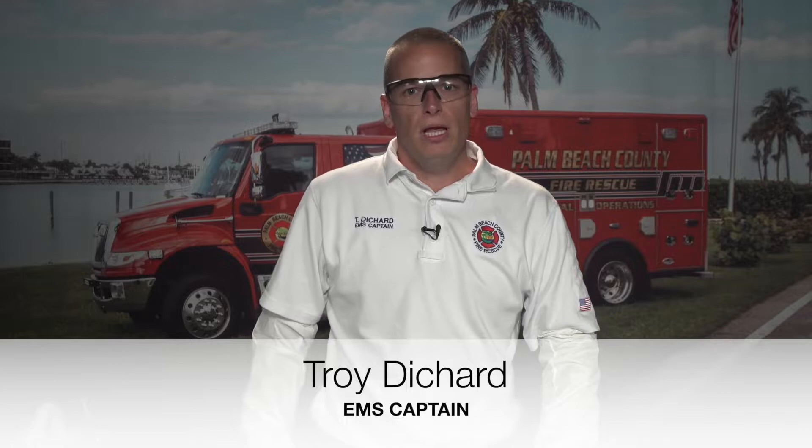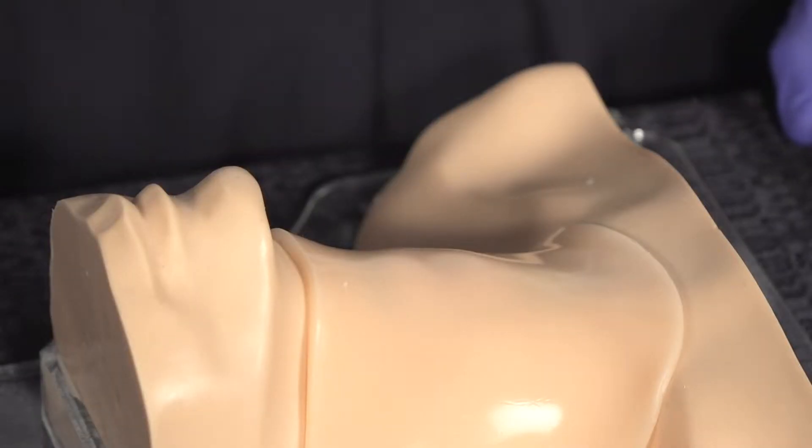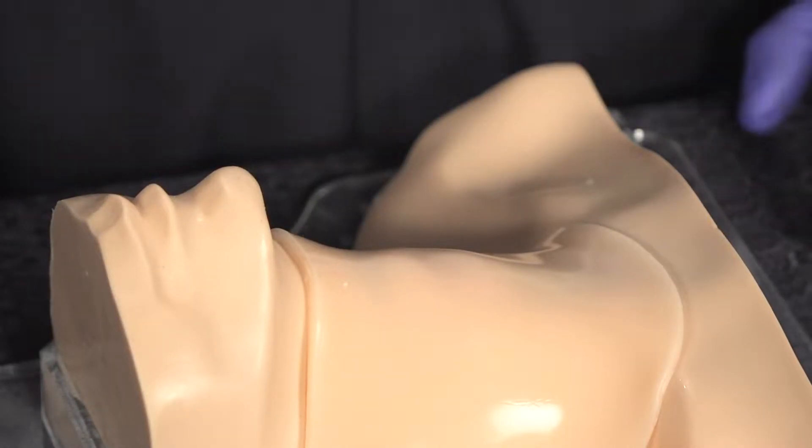My name is Troy Deschard, EMS Captain with Palm Beach County Fire Rescue. I work out of the 2nd Battalion on C-Shift. Today I'm going to do a quick training tutorial on the surgical cricothyroidomy as it relates to an adult patient, and we'll touch briefly on pediatric patients at the end.